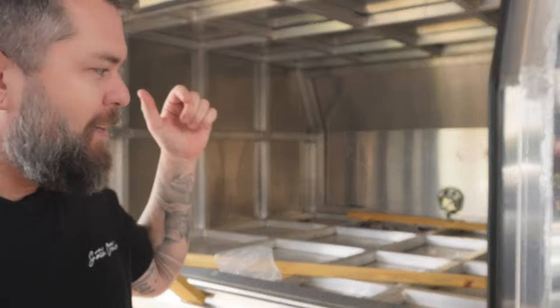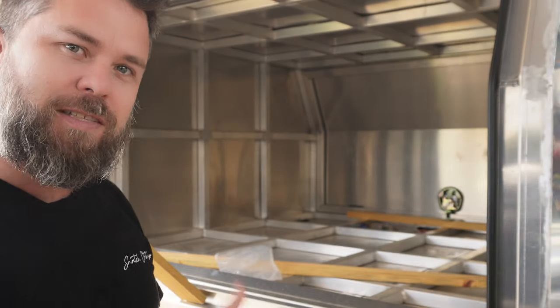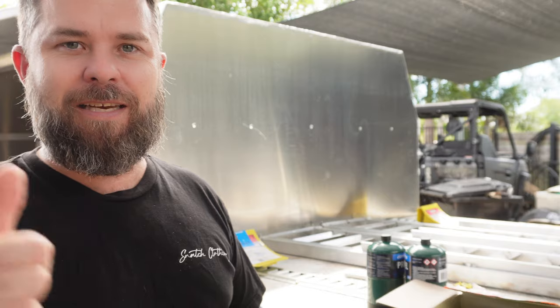Other than that, it's time to look at insulation, false floor, side panels — all that sort of fun stuff. Now we're getting to the really good part of fitting out all the gear inside this thing. It's going to get pretty expensive over the next few weeks, but she's pretty much good to use now. I can just throw swags and other loose gear inside the canopy because it's now lockable.